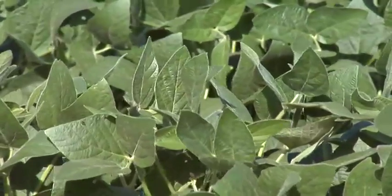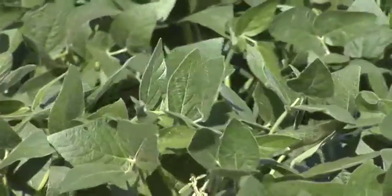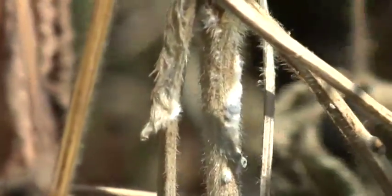The main thing we usually look for in a soybean variety is: does it have natural tolerance to white mold? If it does, that's great. If it doesn't, then we have potentially some issues.